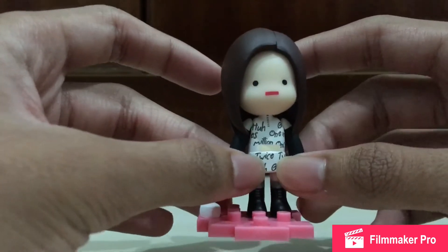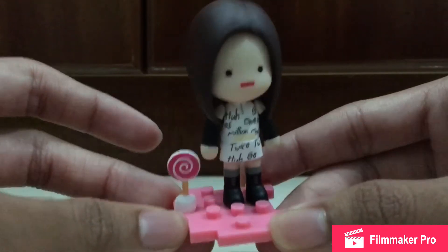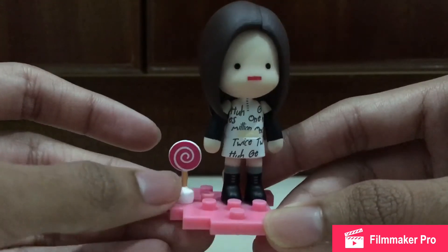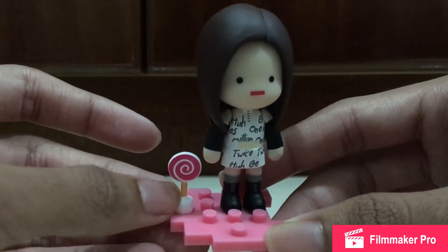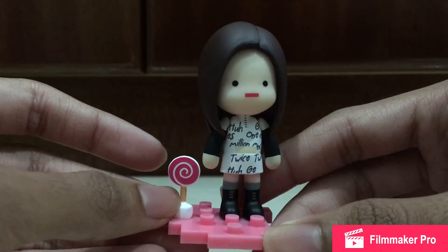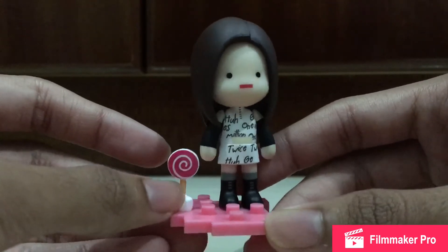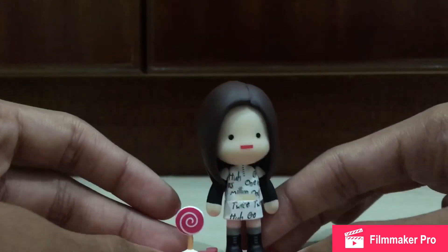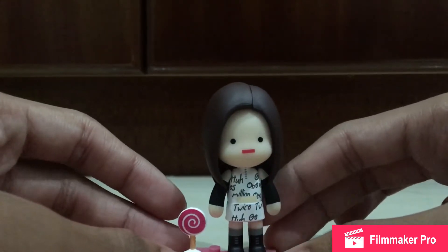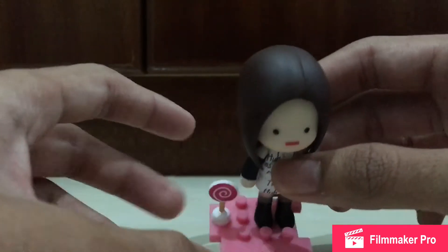I feel you'd really pay for that if Hot Toys made a Twice figure, but there are probably properties and licensing issues. Anyway, this is just a pretty simple figure overall — not a lot to it, but it's pretty cool.